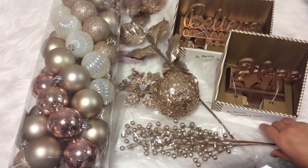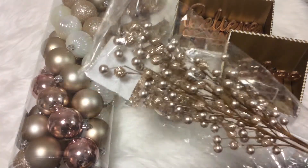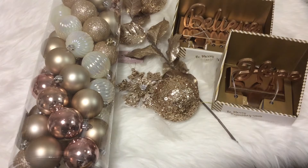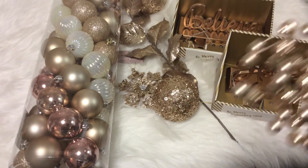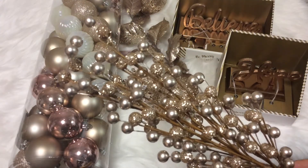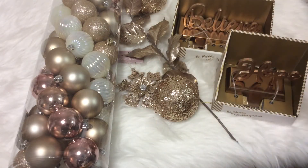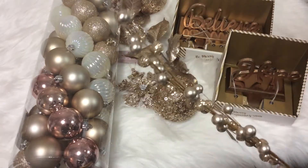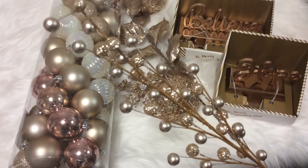At the At Home store, I picked up some decorative garland and stems, similar to the kind of stuff they have at Michael's craft stores, where you can put together your own arrangements. This one has a champagne bead with a rose gold glitter bead, and I got it for $1.99 — actually cheaper than Michael's, which surprised me. It comes as one piece but separates into three stems so you can use them to fill floral arrangements.